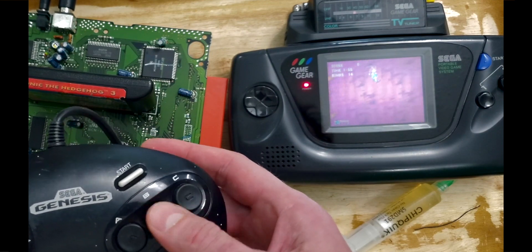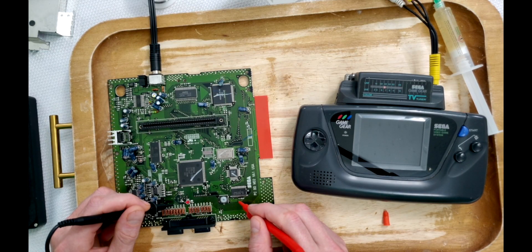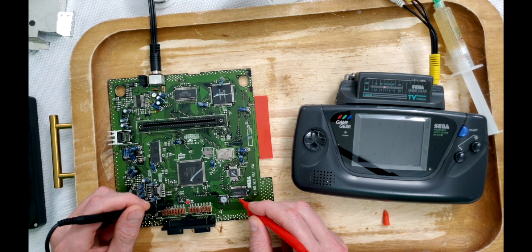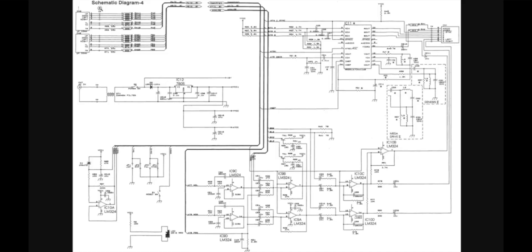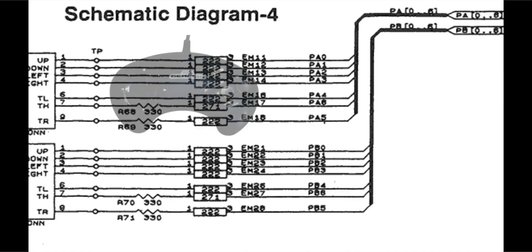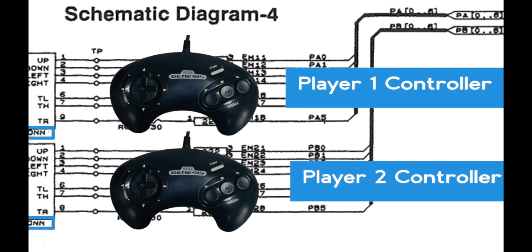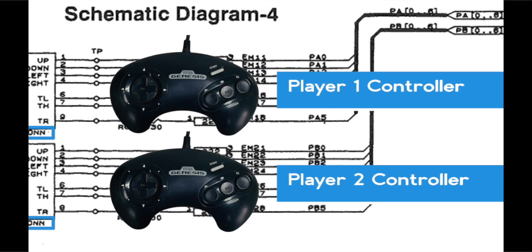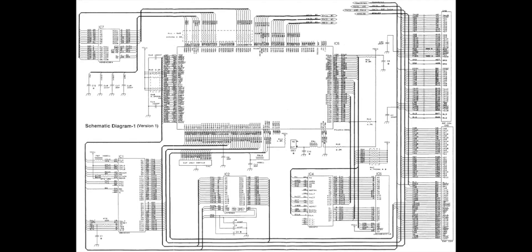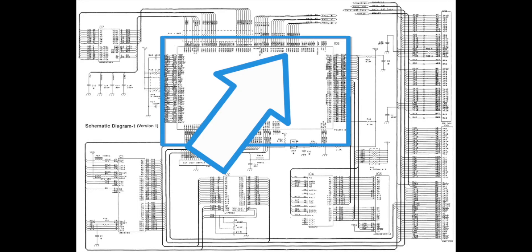Without a doubt, there is no way the controller interface is bad. So I started following the traces from the controller to the ASIC and the ICs. Checking the schematic at console5.com, we could follow which button press goes where and trace it to its corresponding pin of the ASIC. Diagram 4 had the controller inputs with their corresponding codes in the top right.